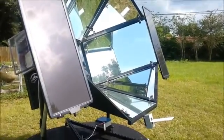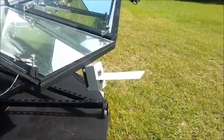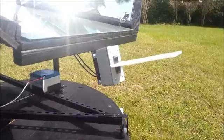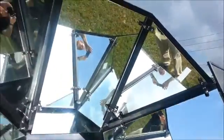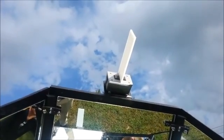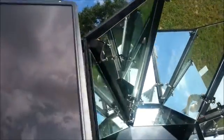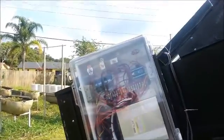Right now I have manually turned the oven away from the sun. As you can see on the up/down sensor, the bottom one is shaded, meaning the sun is above. Looking at the left/right sensor, the one on my left is shaded, meaning the sun is to my right. So I'm going to go over and turn the tracking on — when I do, it should move up and to the left if you're looking at the back of the oven.